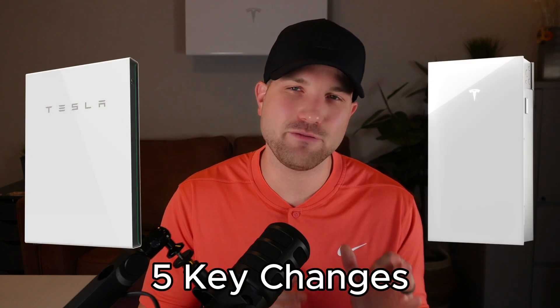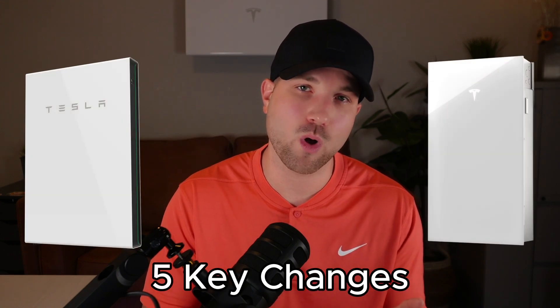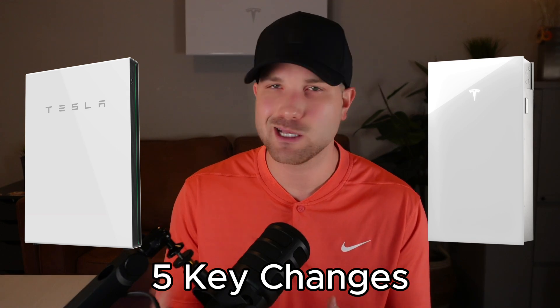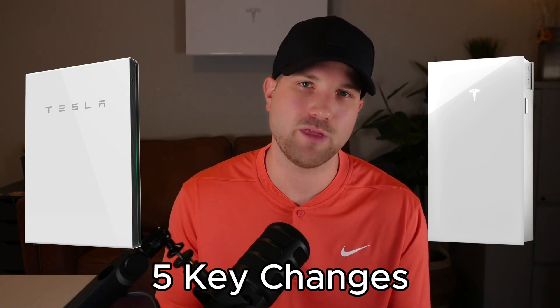I wanted to highlight these five key changes, with the fifth being one that has not been talked about quite as much as your normal stats, specs, and performance metrics. So you've got to stick around and find out that fifth and final change.